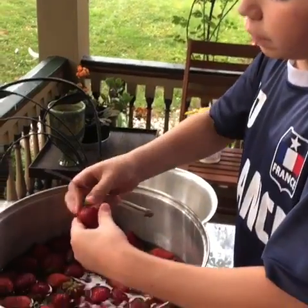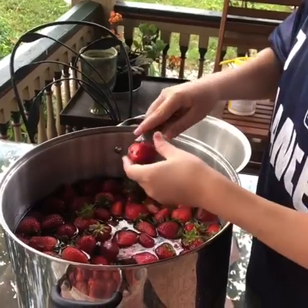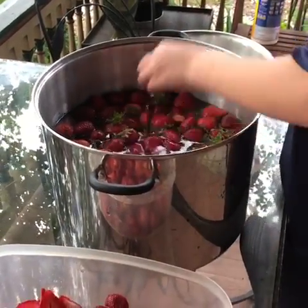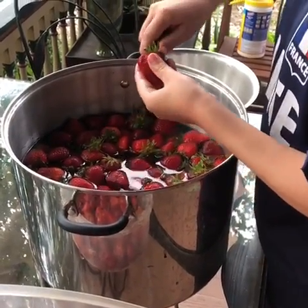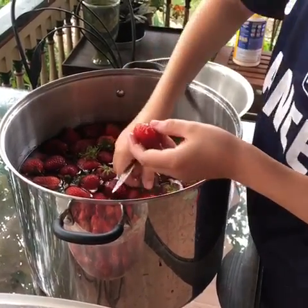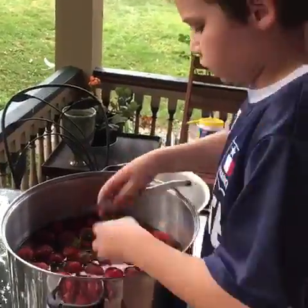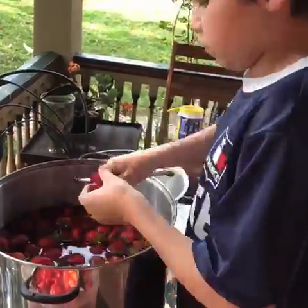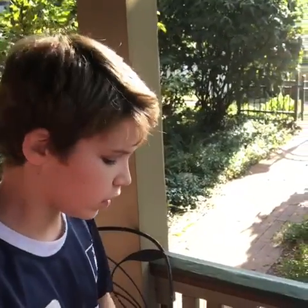Make sure we're cleaning the strawberries really well and taking the stems off. Now the strawberries are all cut and clean.